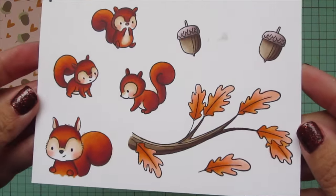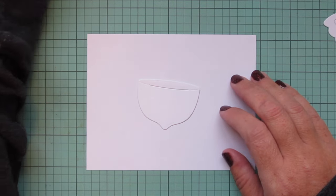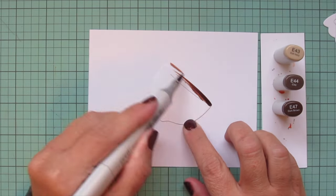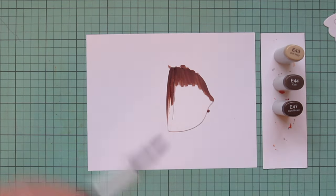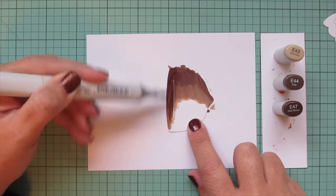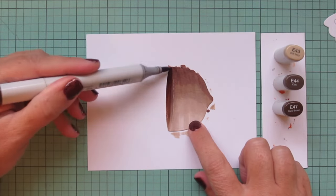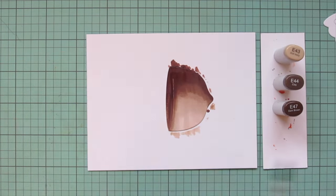Next I wanted to incorporate the brand new Autumn Acorn die that Hello Bluebird just released and color it with Copic markers to exactly match the acorns I've already colored from the Peekaboo stamp set. I die cut it out of more Spectrum Noir ultra smooth premium white cardstock. For the nut of the acorn I'm using E43, E44, and E47 — blending from the right side with the dark to the highlight on the left, the same as I colored them in the stamp form. I'll do a second layer since it's such a large die cut.